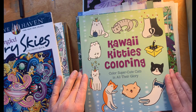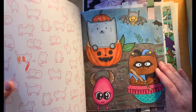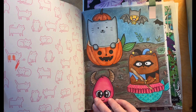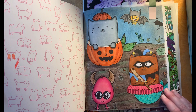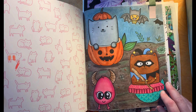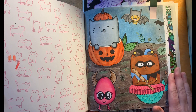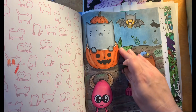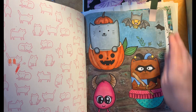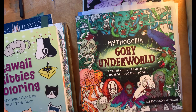In Kawaii Kitties coloring, I tried coloring a page with mostly alcohol markers. I have some weird brand of them, so I just used them and then I used colored pencil over it. I actually like how bright and pretty it is. I also tried some pastels on there to give it that look.